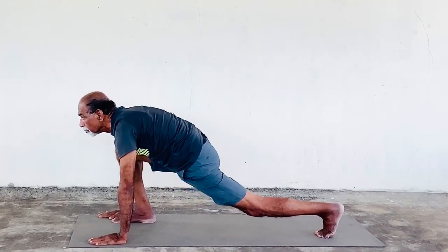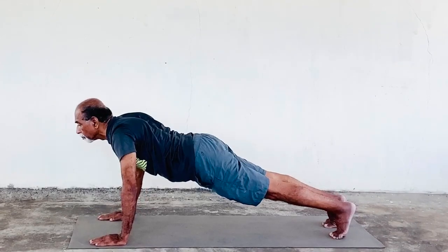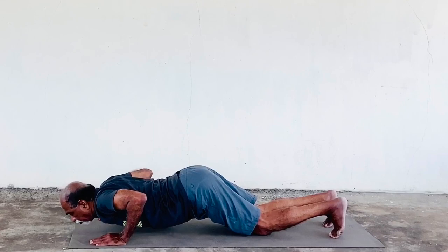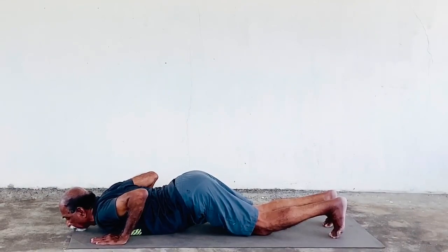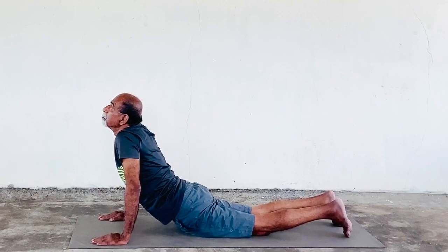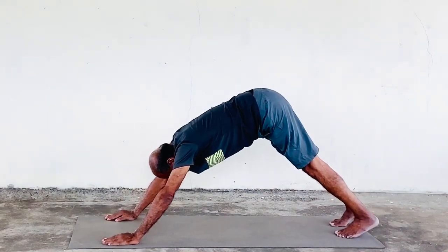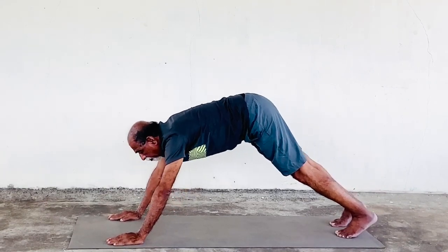Exhale and come to Dandasana. Now to Ashtanga Namaskarasana — breath hold and stay in Ashtanga Namaskarasana. Now inhale to Bhujangasana. Exhale to Parvatasana. Inhale to Ashwasanchalanasana.